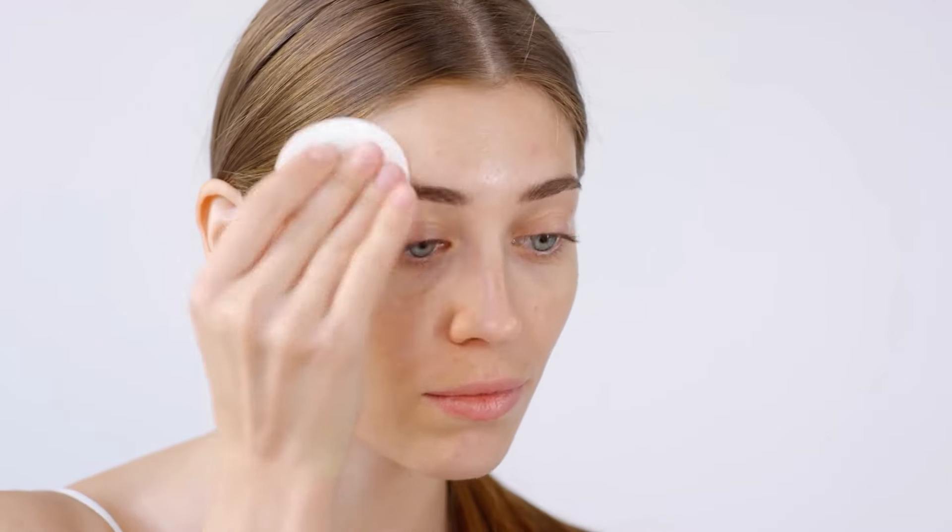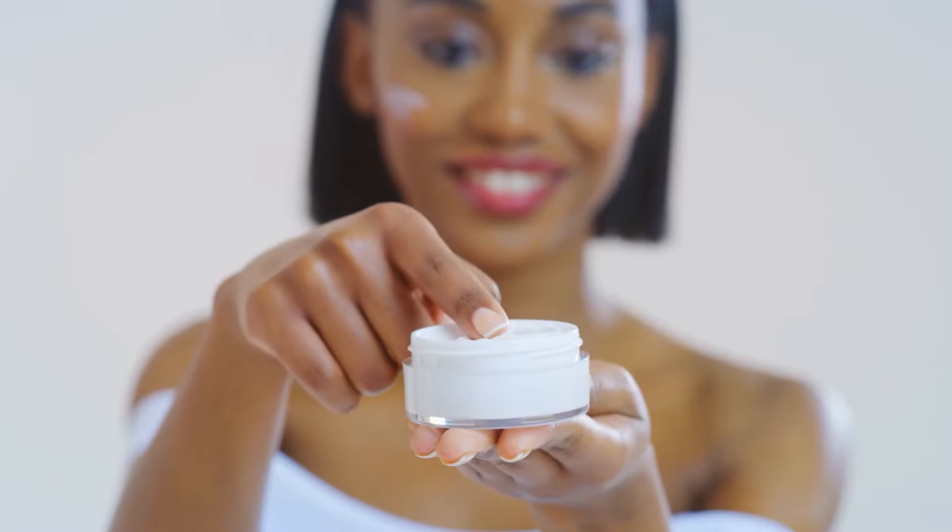Keep in mind that lemon juice can make your skin more sensitive to sunlight, so it is crucial to apply sunscreen during the day after using this mask. To achieve the best results, incorporate this mask into a proper skincare routine including regular cleansing, gentle exfoliating, moisturizing, and always protecting your skin from sun exposure. It's important to be patient — natural remedies take time to show results, and consistency is definitely the key.